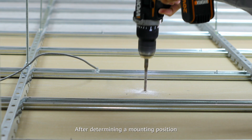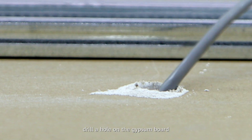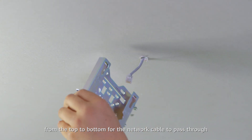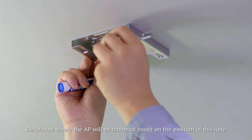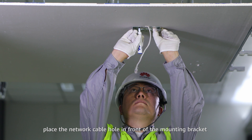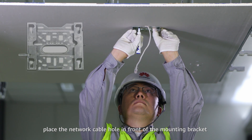After determining a mounting position, drill a hole on the gypsum board from the top to bottom for the network cable to pass through. Determine where the AP will be mounted based on the position of this hole. Place the network cable hole in front of the mounting bracket.